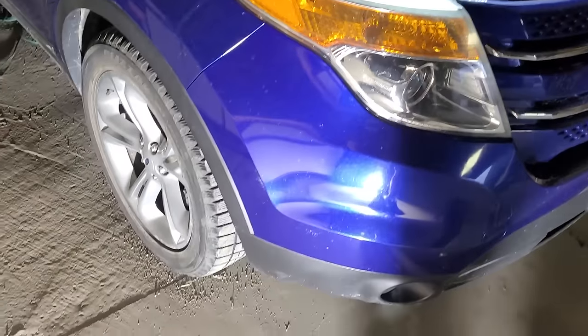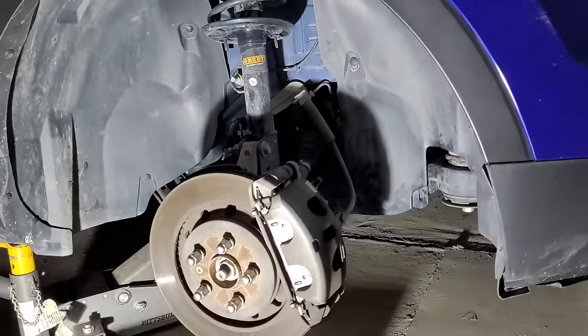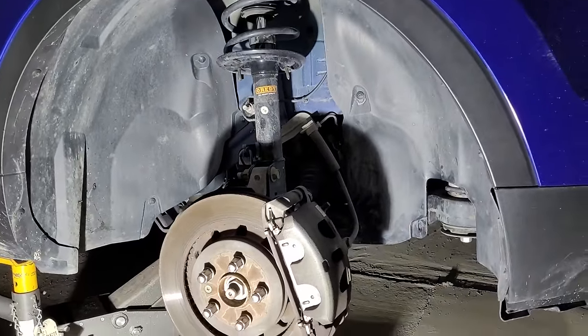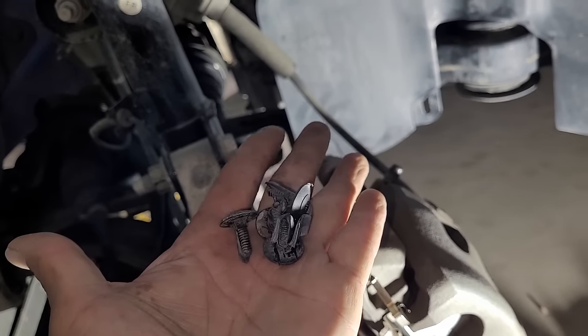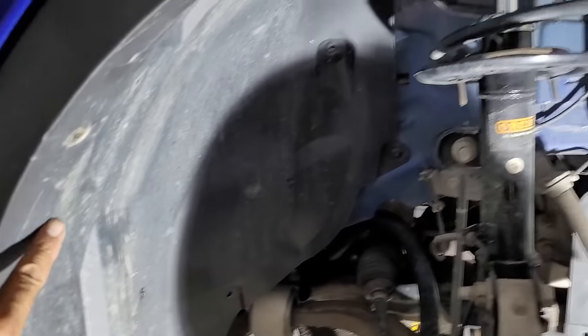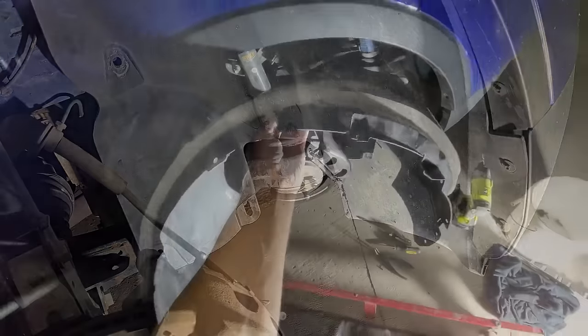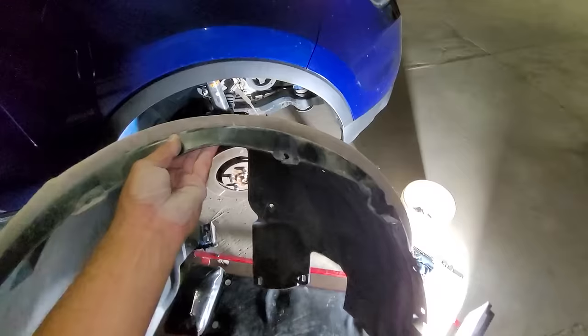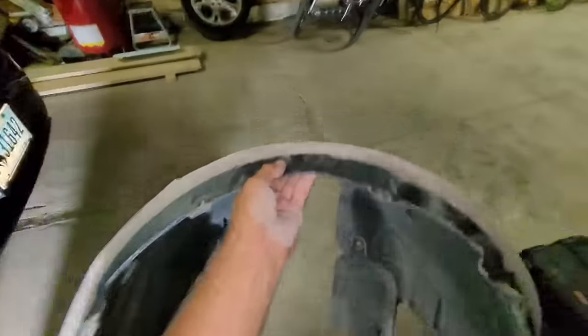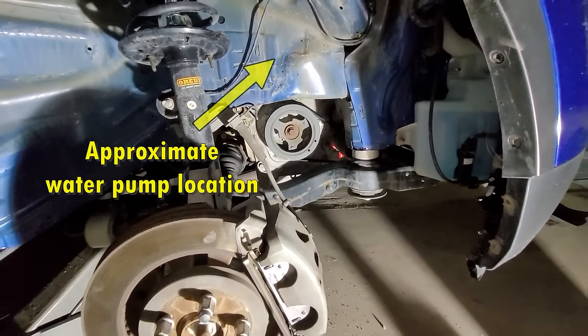Now the right front of the vehicle can be jacked up and supported with a jack stand. Then the right front wheel can be removed, which has a lug nut size of 19 millimeters. Next the fender wheel well cover needs to be removed, which is secured with various plastic clips and screws that are 5.5 and 8 millimeters in size. When it comes to the plastic clips, more than likely a few will break and will have to be replaced. Here is a look at the wheel well opening, which will be used to access various bolts and parts throughout this job.